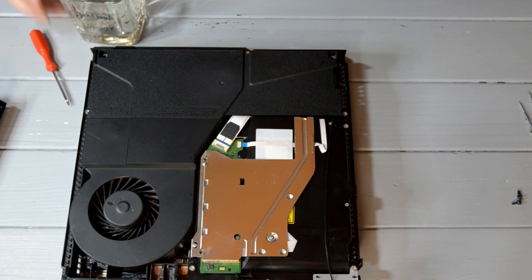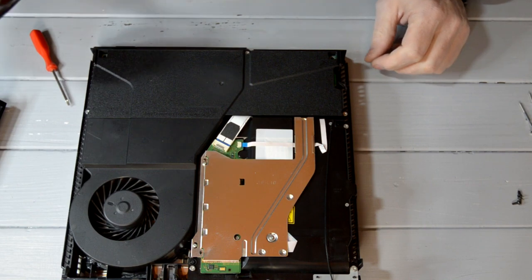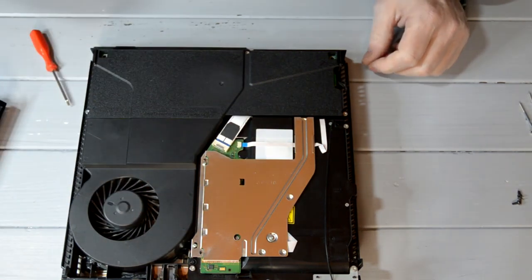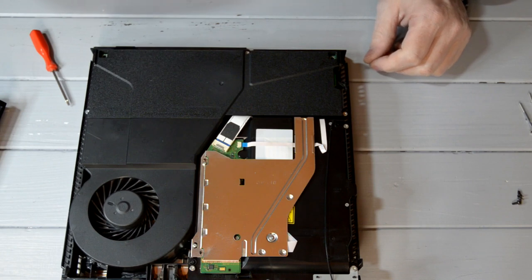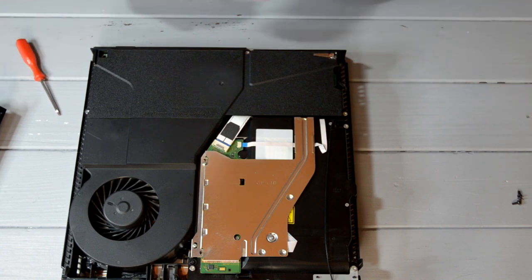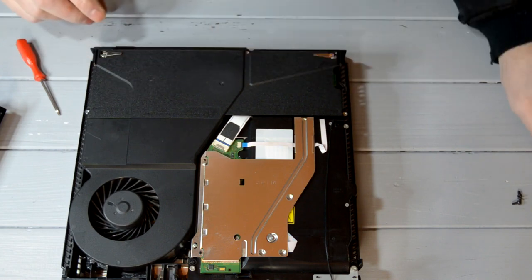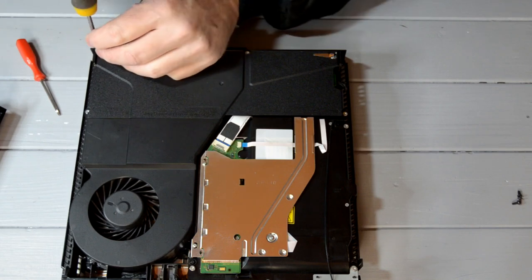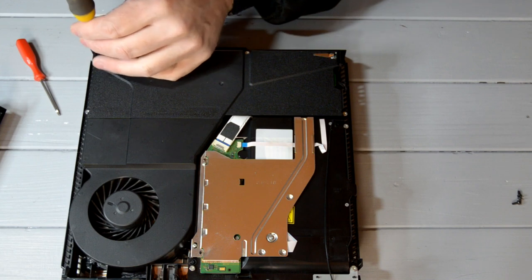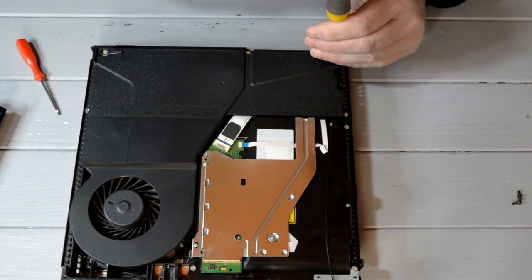OK, before we go any further — I think you've got to be 21 in America to have a drink. Cheers. 18 over here, 16 if you're at home. Put this one back in and make sure that points inwards. You've got some little arrows there pointing to the screws you need to take out. Screw them back in until they're just tight — you don't want to over-tighten them. There you go.